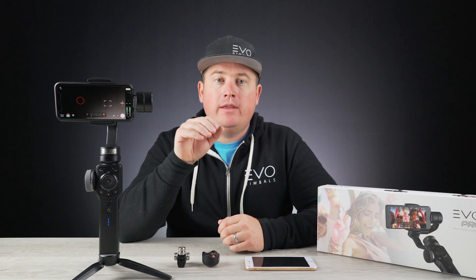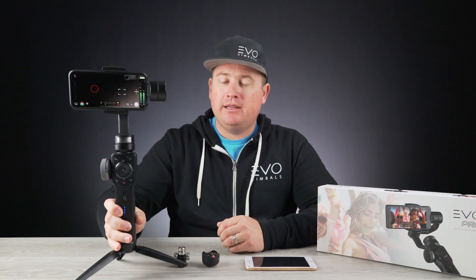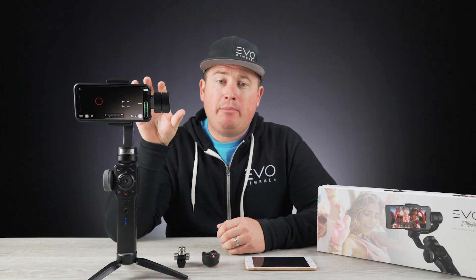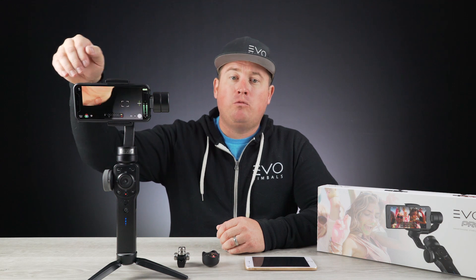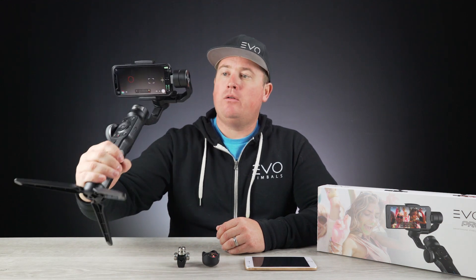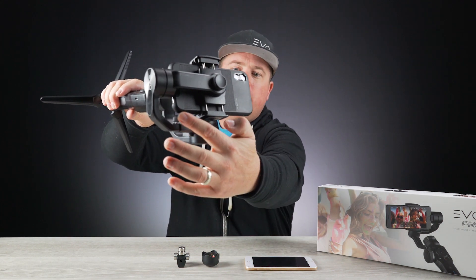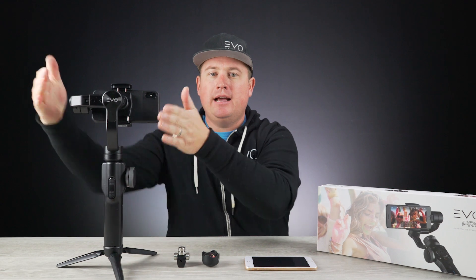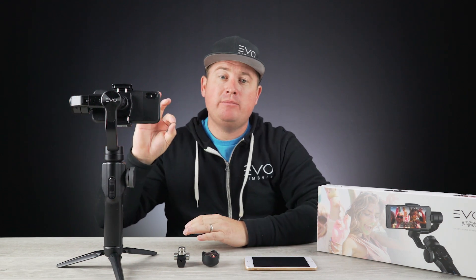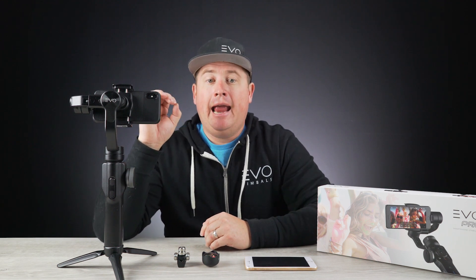One thing I want to point out before you hit that buy button — please note the compatibility list with this gimbal. Right here I have my iPhone X mounted up, which is a great pairing and doesn't require any extra counterweights. The big thing you want to pay attention to is the roll axis balance on the gimbal. On the bottom of the arm, there is a small adjustment knob — you simply loosen this up and slide the arm back and forth until the assembly is fairly well balanced. It doesn't have to be perfect, but the closer it is to balanced, the better the gimbal will stabilize your phone and the longer the battery life will last.